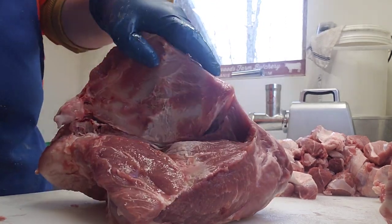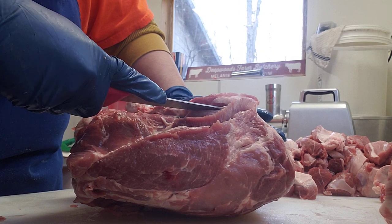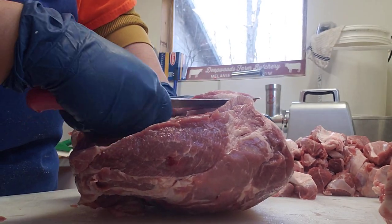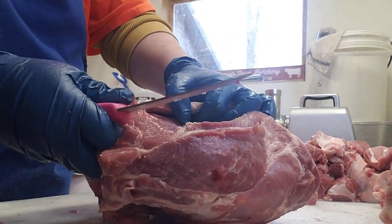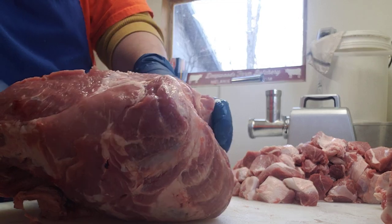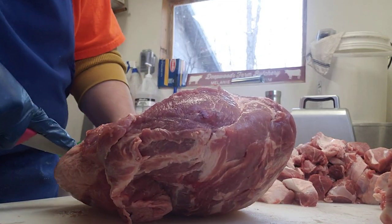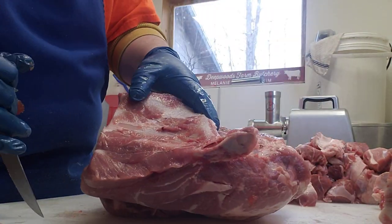As you go, put pressure down to continually open up the cut you're making. Then turn your knife kind of flat on the inside of the blade bone, and with the tip of your knife you'll hit a ridge bone. Once you get to that, stop and come up to the other side of your blade bone.